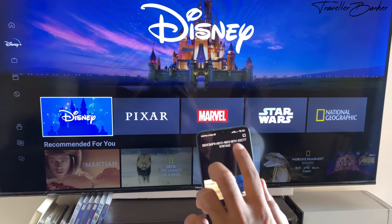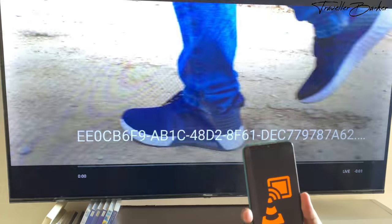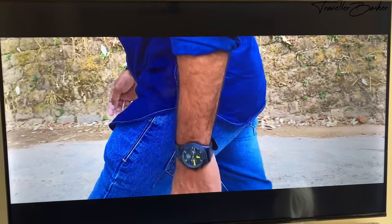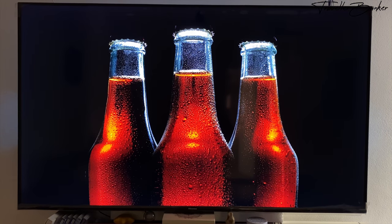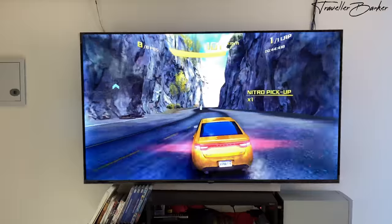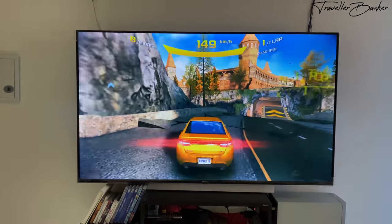The built-in Chromecast lets you cast content from your mobile to the TV in 4K quality. The built-in Wi-Fi supports both 2.4 GHz and 5 GHz bands. You can also connect your television to a wireless game controller, PlayStation, or Xbox to enjoy games in HDR.